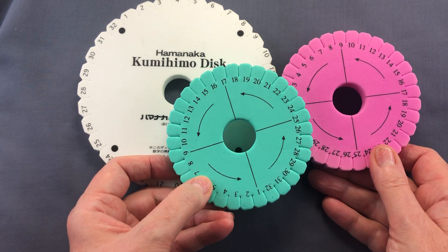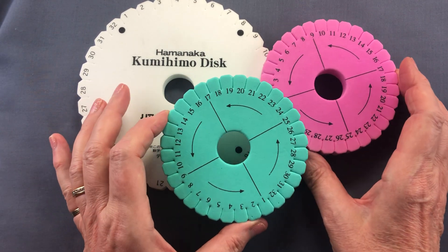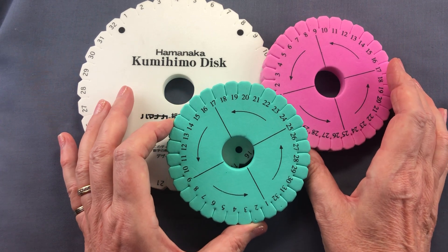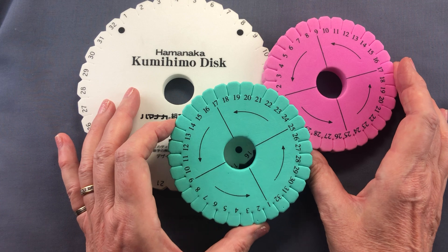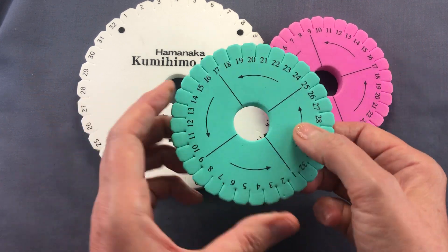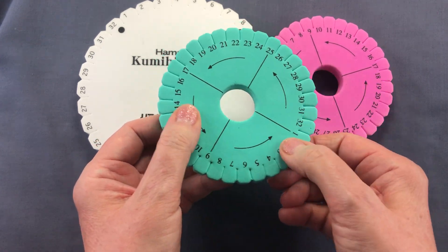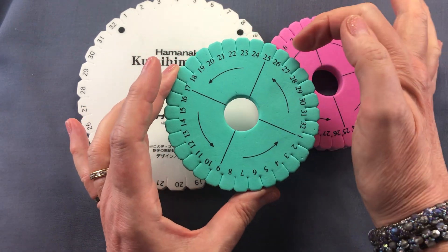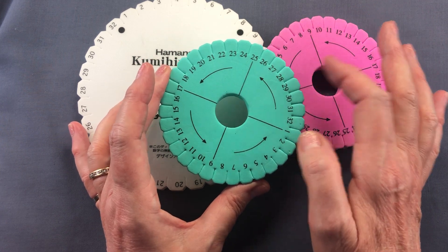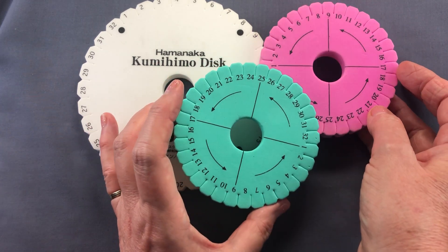You can also get discs in fancy colours, which brings me onto quality. These colourful ones are really cute — they come in little kits aimed more at children, with thicker cord, and they're great little kits. However, the foam is much squishier, which means the slots don't grip thinner cords very well. So these are not great for beaded kumihimo, but they still have their place.